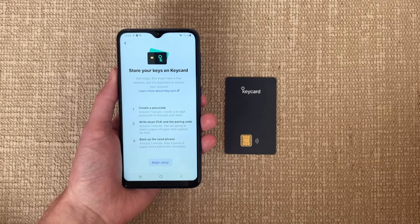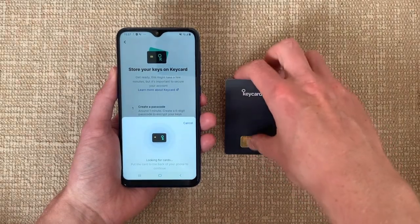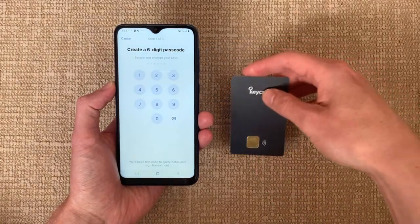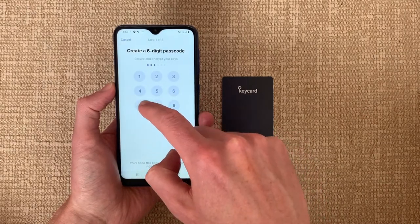You need to pair your Keycard with your phone. For this, you bring the Keycard next to your phone and go over three simple but important steps to set it up.